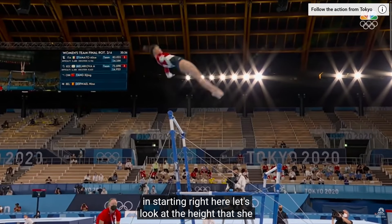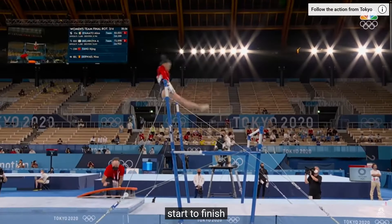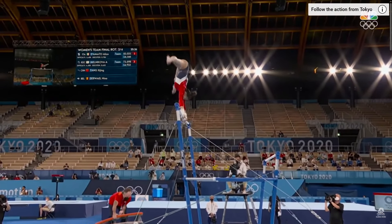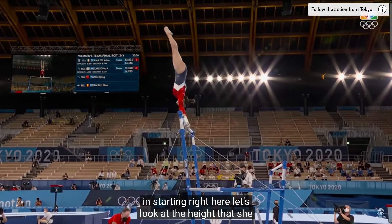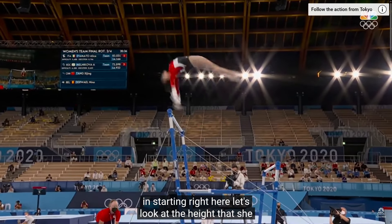Look at this great stretch position — just beautiful. Instinctively, she flexes her toes on the off chance she may be a bit close to the bar. With all the training and repetition, gymnasts seem to develop a spidey sense to feel and know where the bars are in relationship with their bodies as they perform. It's kind of cool.